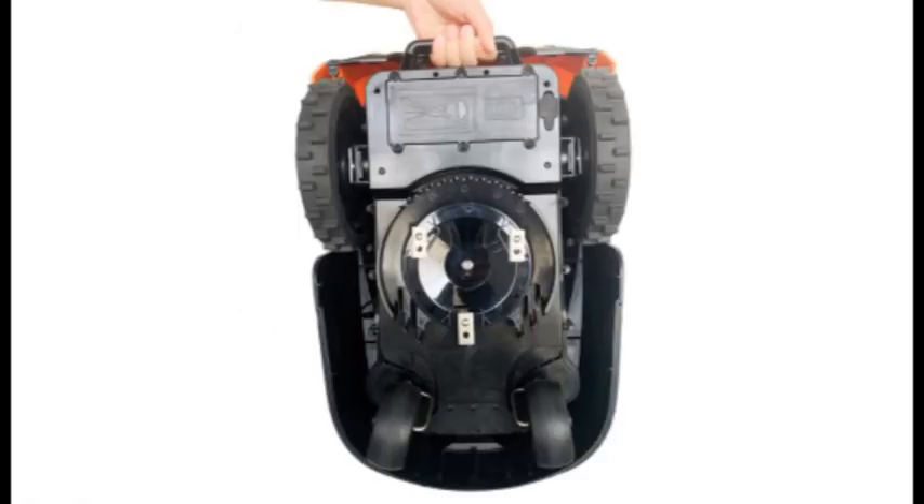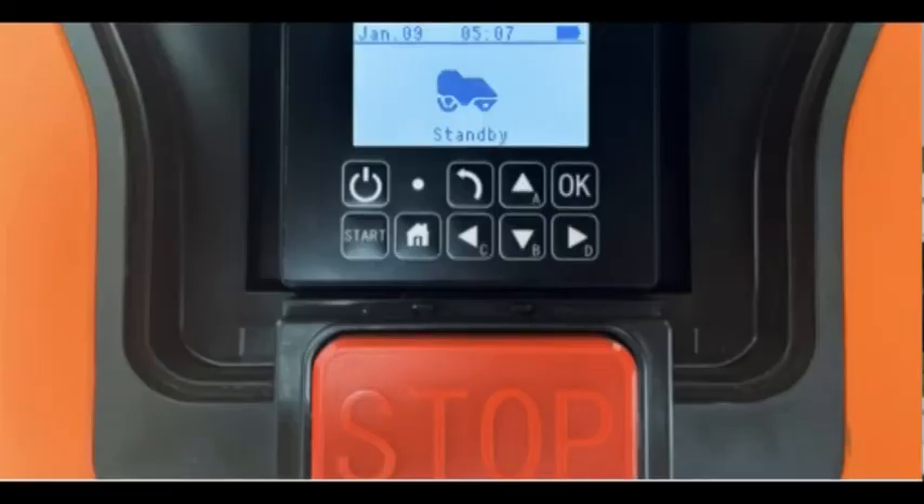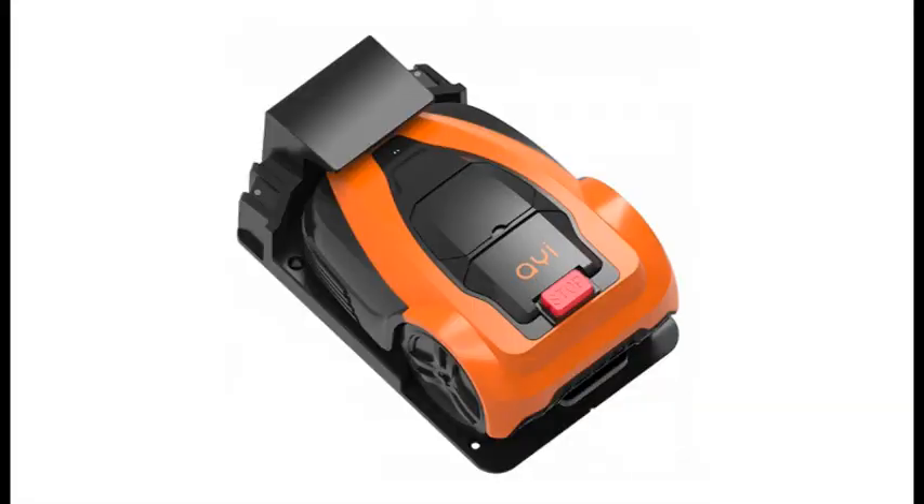Once the PIN code is entered, the LCD shows the mower's status — charging, standby, mowing, emergency stop, spot mow — as well as the current time, date, and battery level.